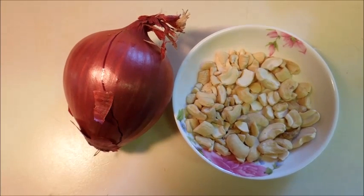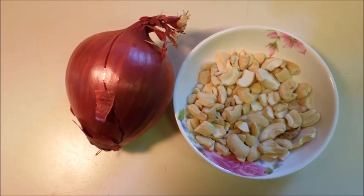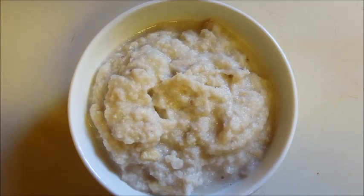First we will grind onion and cashews together with 1 to 2 tbsp water in a mixer grinder. So the paste is ready.